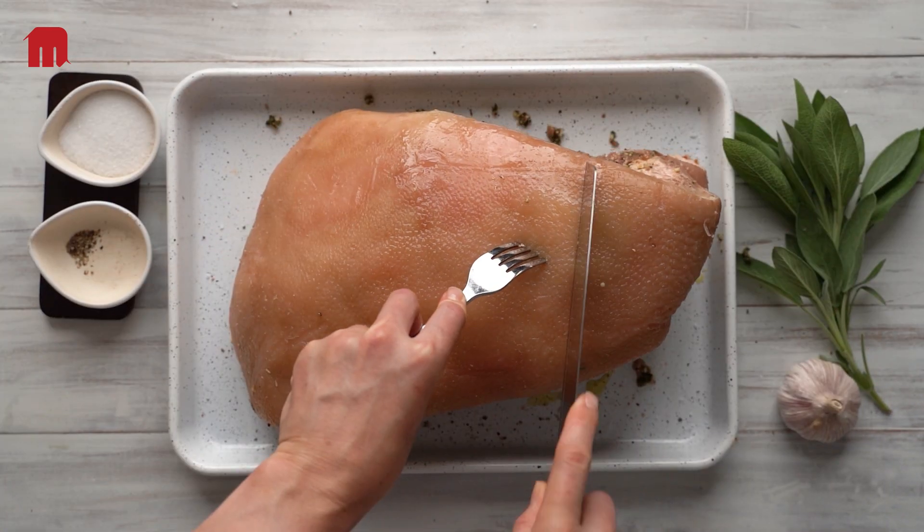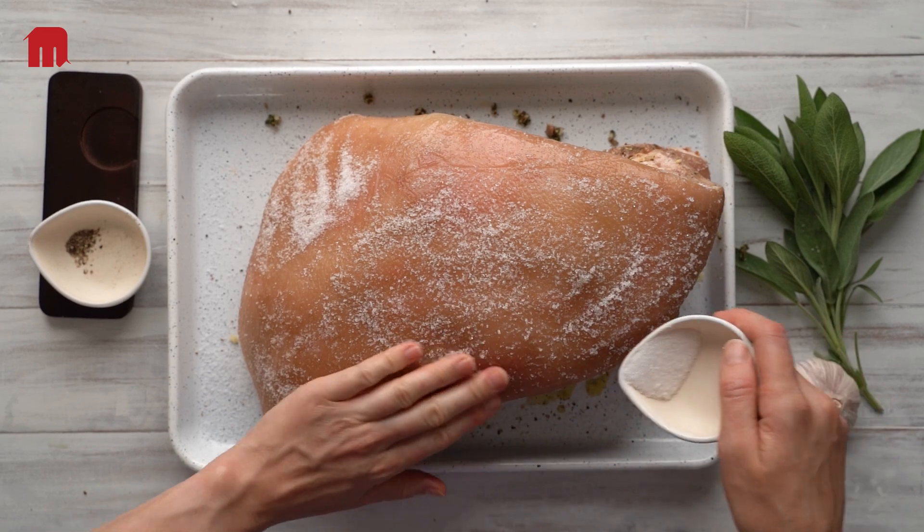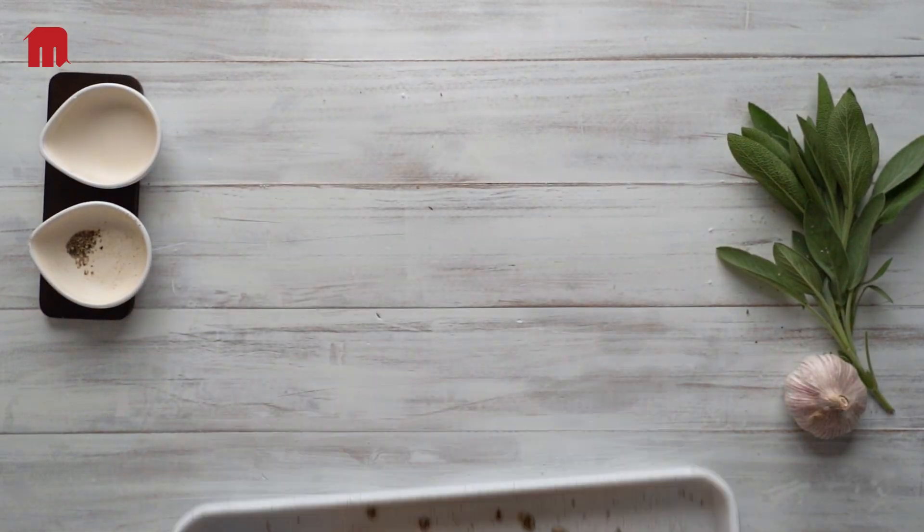Flip it back over. Now you'll need to score the skin and salt liberally, then leave it to dry out in the refrigerator overnight.